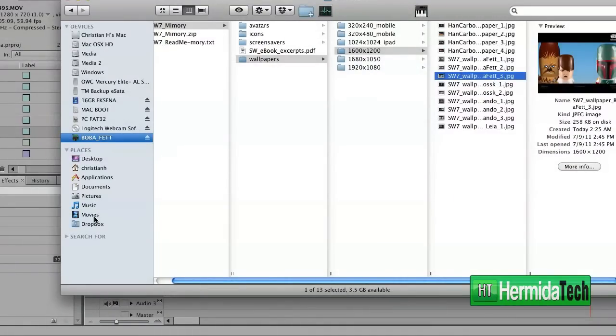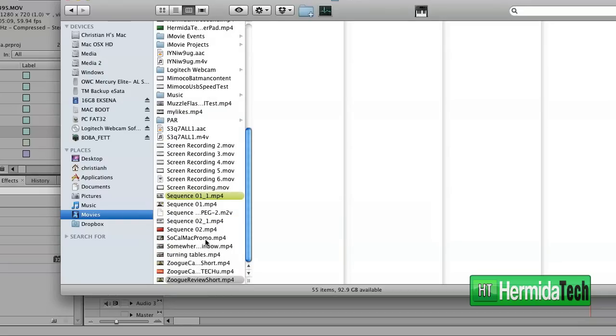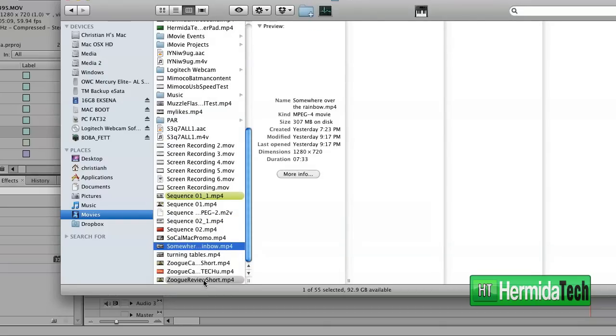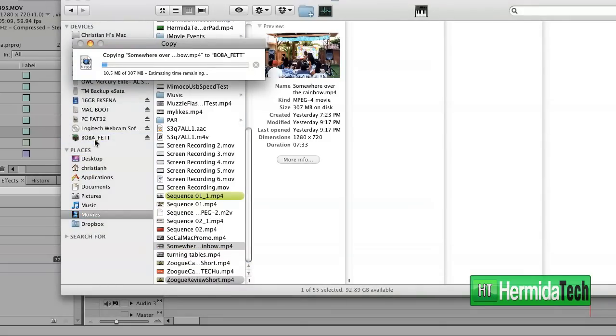Now one of the important things when getting a flash drive is the quality and speed of the drive itself. Not only do Mimobots look great, but they perform great as well. As you can see, I will copy a 300 megabyte file and my Mac says it'll take around 30 seconds, which translates to more or less 10 megabytes per second. This is a lot faster than some other drives that I own, and not to mention the standard drives just don't look as cool as the Mimobot.